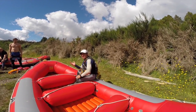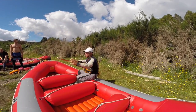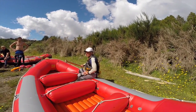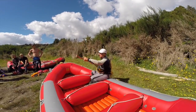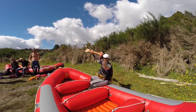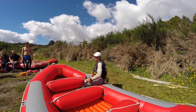Believe it or not, the most injuries in rafting happen in the raft, and it's usually when someone holds their paddle incorrectly — they're having a good time and they hit the people around them. The classic injury is to hit yourself in the face with your own paddle. So we ask that you never hold your paddle that way — always put your hand over the end of the paddle and the other hand goes in the middle. This is the safe and correct way to hold your paddle. When you're not paddling, it just sits on your legs.